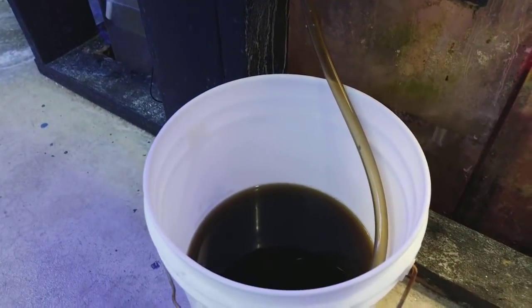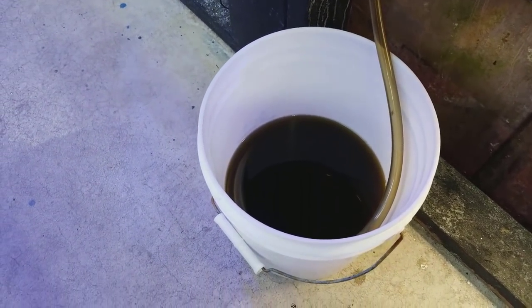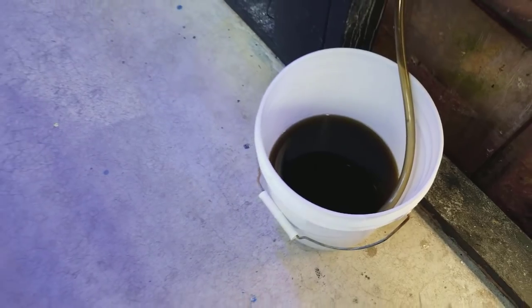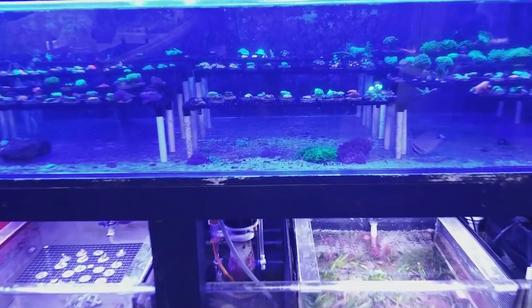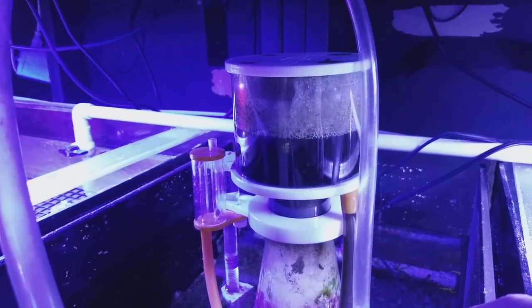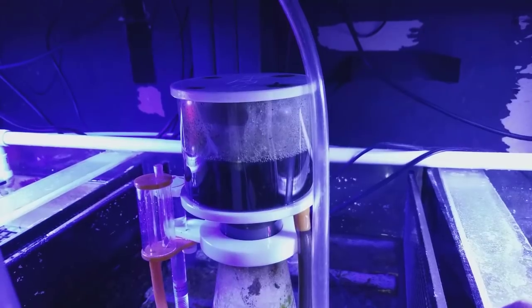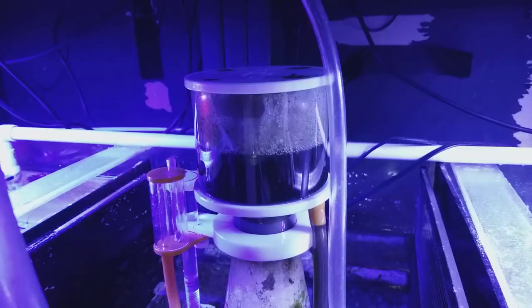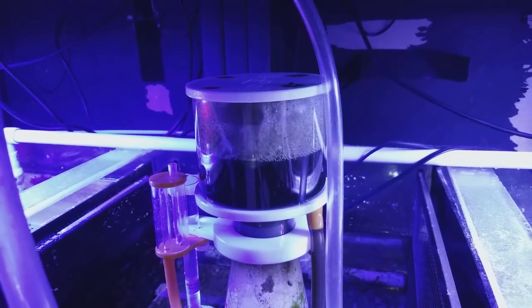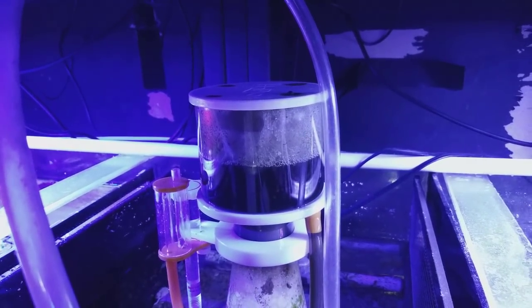Look at how nasty and dark that skimmate is. There's nothing wrong with having a dry skimmate — you just want to adjust it for your system. You don't want it overflowing constantly, so fine-tune it. If you tend to get a super dry skimmate, it's really not a problem, but if you want to get proper use of your skimmer you may want to turn it up just a little more. If it's super dry, the bubbles are probably just barely popping at the top.